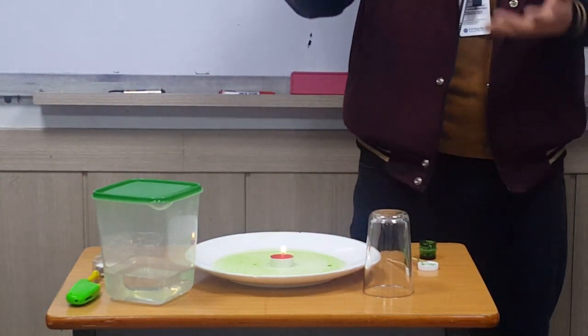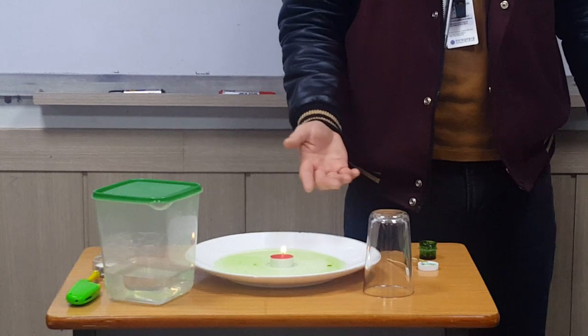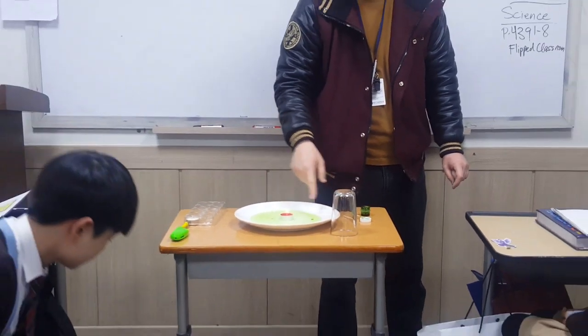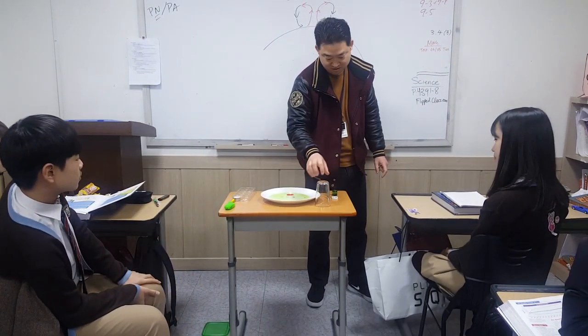Air is a compressible gas, so that means when the hot air rises, it's going to compress here. It should create a vacuum, and that will cause the green water to be sucked into this cup.